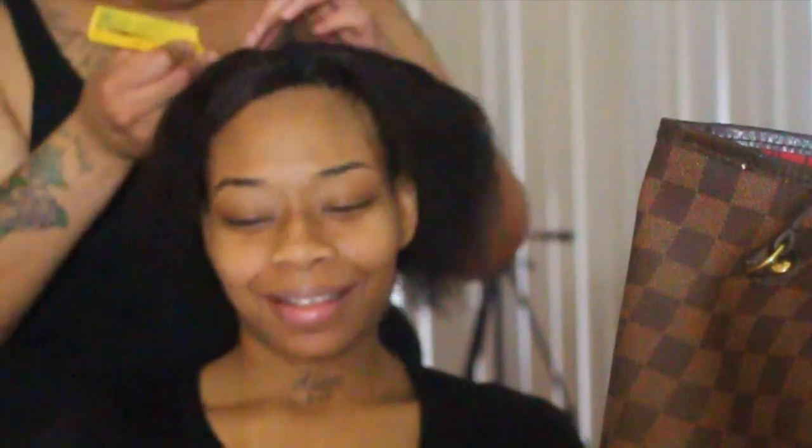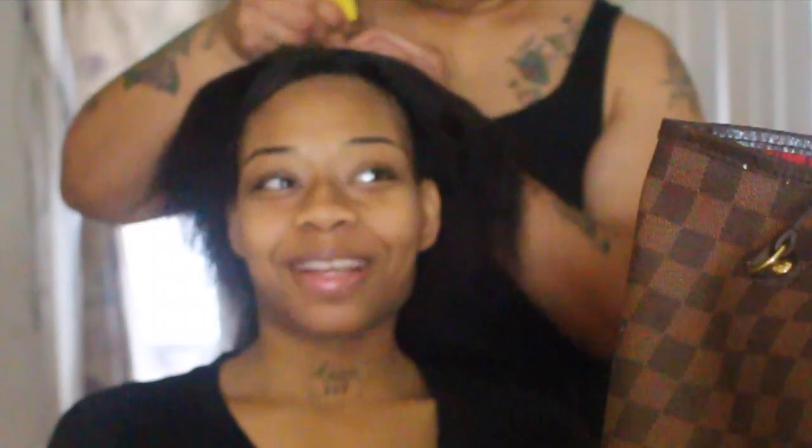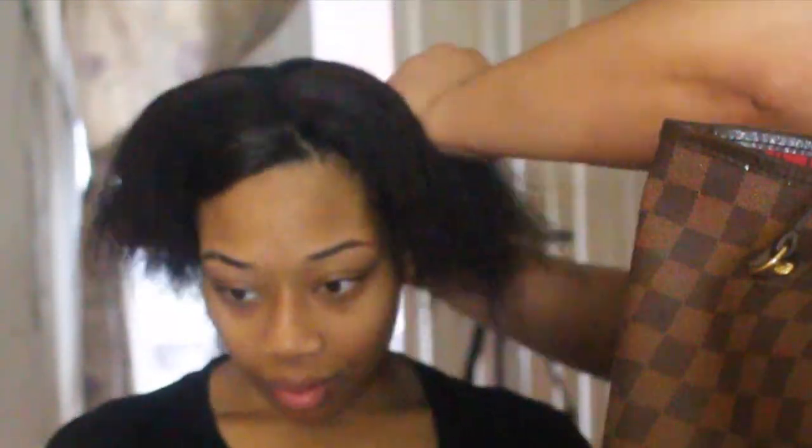My cousin is actually trying to do a zigzag part, and it's not that hard for the parting. You literally just take one section and then go to the next side in a zigzag motion, like how we used to wear our hair back in the day when we were little girlies. So yeah, that's how she's doing that, and then you just do that all the way from the front to the back.